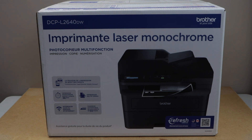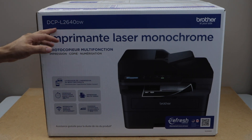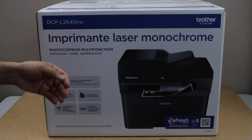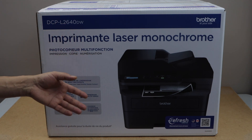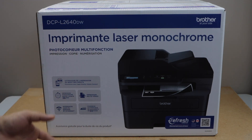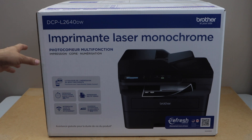In this video I'm going to show you how to do the unboxing and a complete setup of your Brother DCPL2640DW laser printer. This printer prints only in black — it's not a color printer — and it can do copy, print, and scan, so it has all the options. Let's start the unboxing and setup.